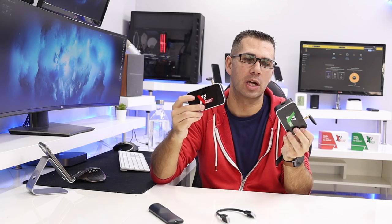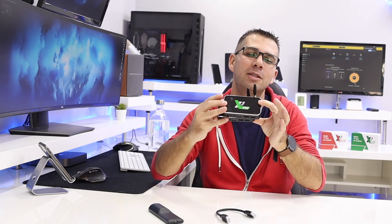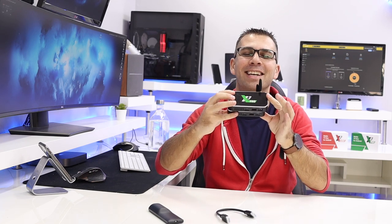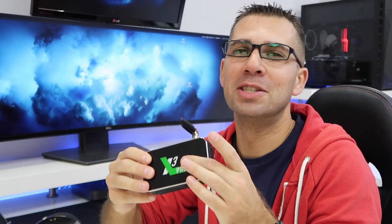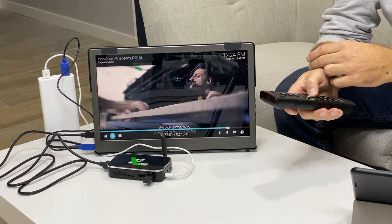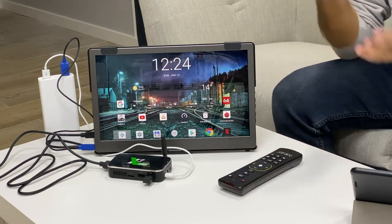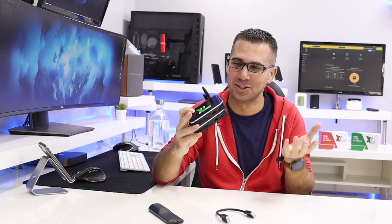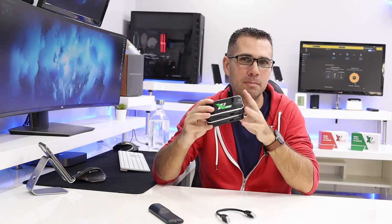I will leave a link down below so you guys can check out prices, specifications and so on. Now in terms of the design itself, these boxes are exactly the same — portable. A few days ago I did test out these machines with a portable display, and I accomplished running an Android TV box powered by a power bank, which is just an awesome feature and one of the main goals of these machines: portability.